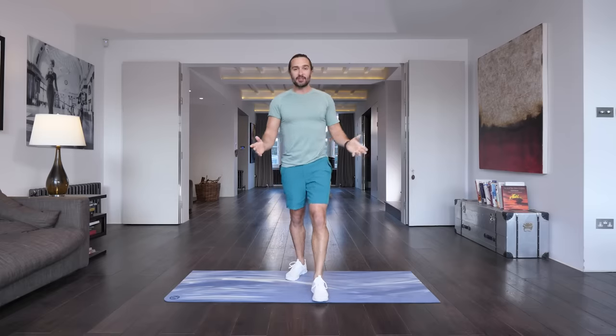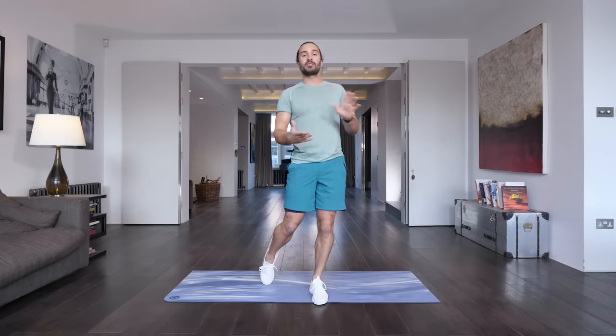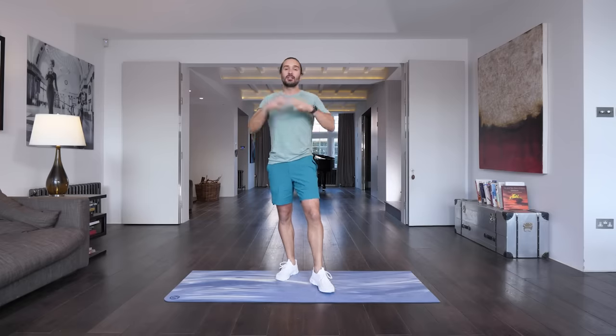Hello and welcome back to The Body Coach TV. This is a 15 minute low impact workout, no equipment needed, just our body weight. We're going to aim to do 15 moves in 15 minutes, 40 seconds on each exercise followed by a 20 second rest. Take your time, slow controlled reps, it's not a race — just focus on technique and form, that's the most important thing.